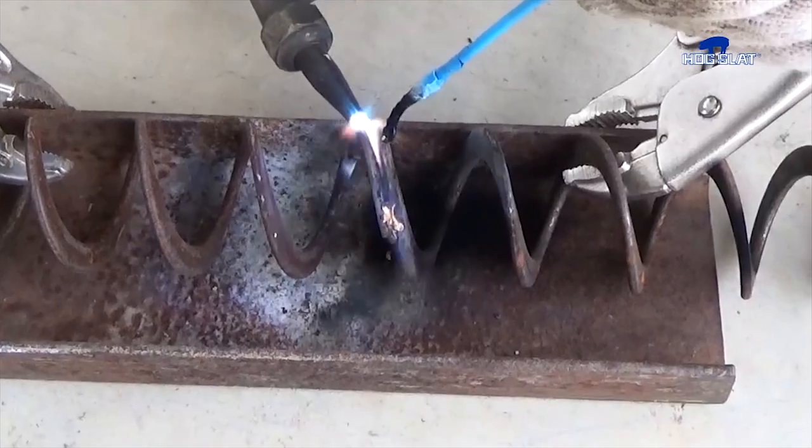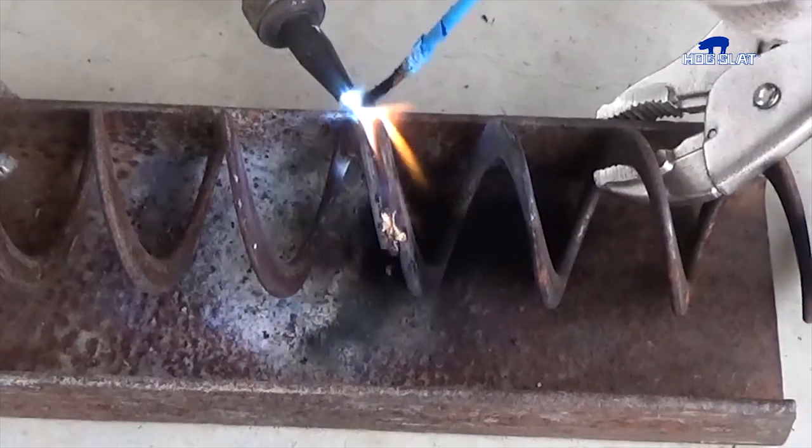Once the inside edge has been brazed, unclamp the auger, rotate it, and continue brazing the outer edge in the same manner.